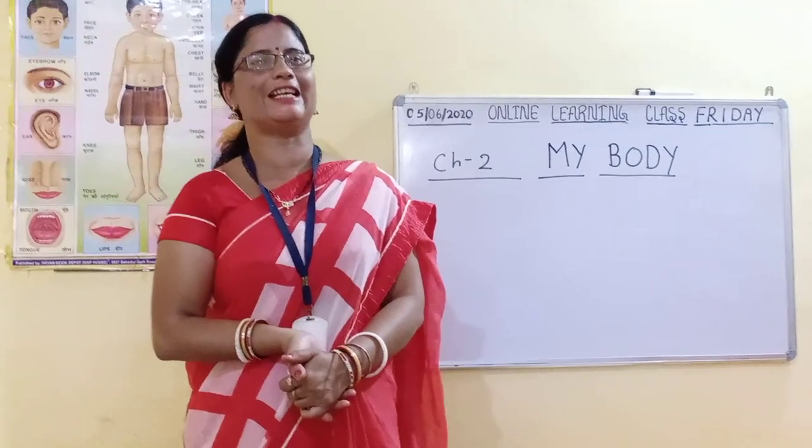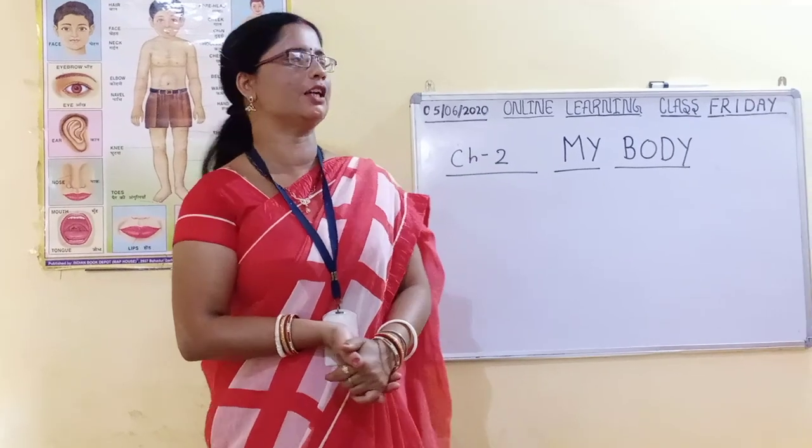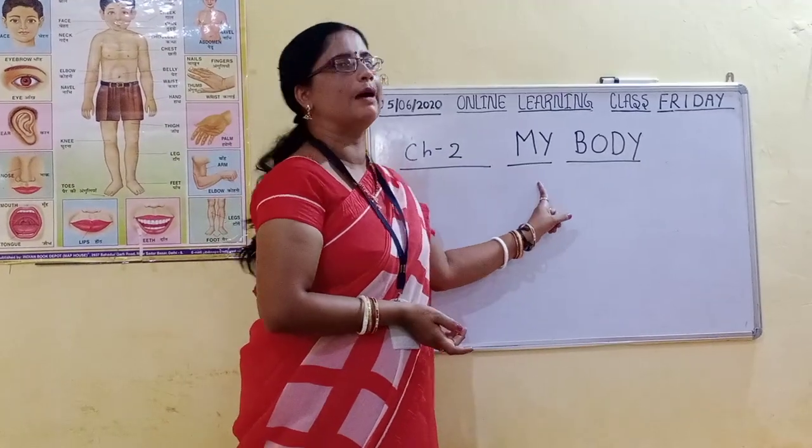Hi kids. Good morning kids. Miss will teach you English subject and the chapter is second: My Body.